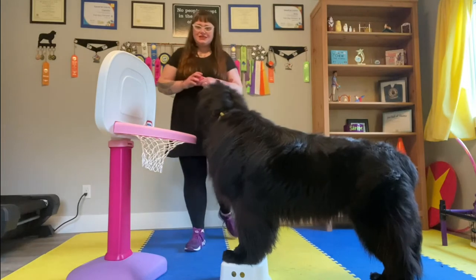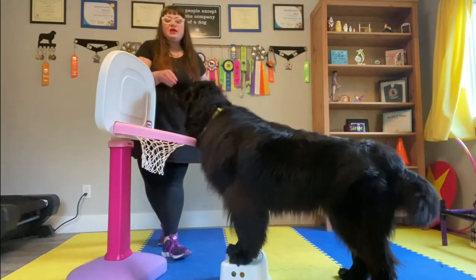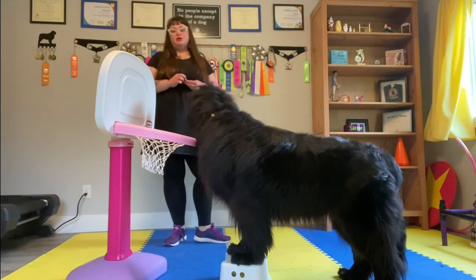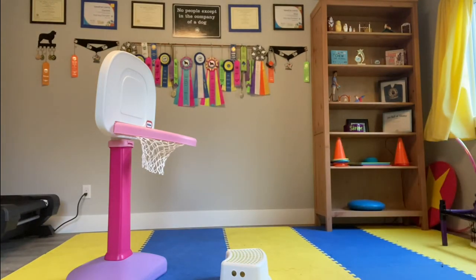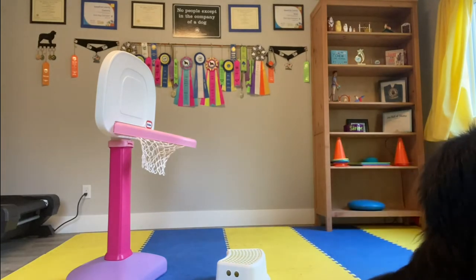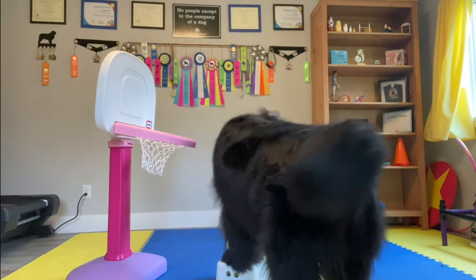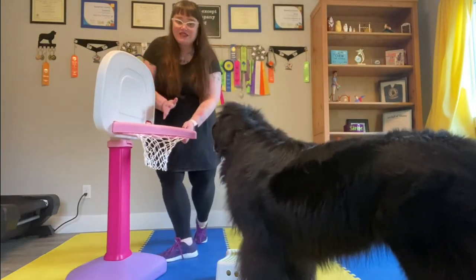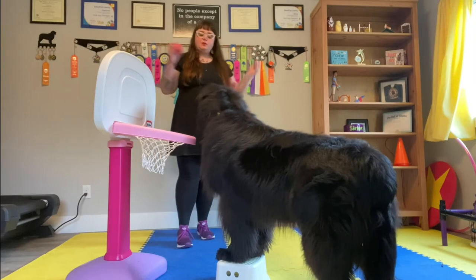She's using a step ladder to make it a little bit easier to get to the hoop. But to start out, you're going to start with your dog right in front of it. Basket. Treat and reward for your dog getting the ball right in the basket with you right there helping them. And then slowly you're going to move yourself away from the basketball hoop so that they can build confidence and distance with getting that basketball to the hoop.